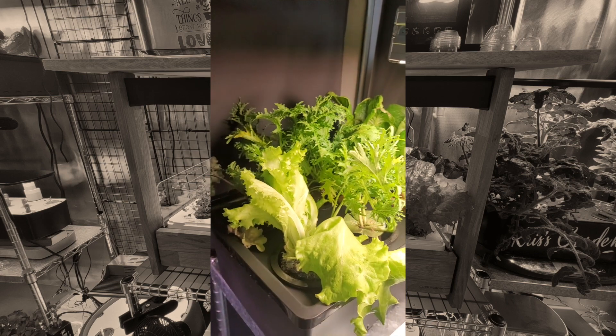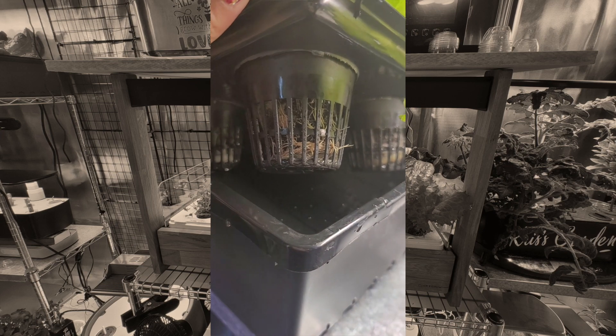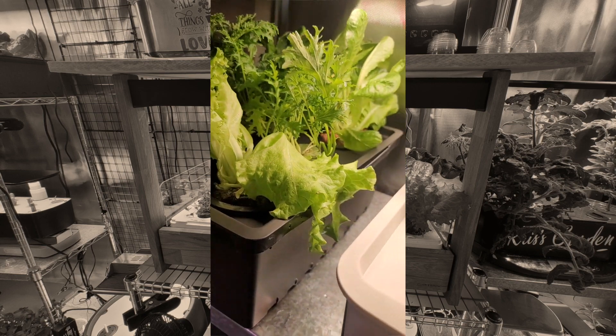So they are all set, tucked over here in my little cracky corner. And when we look in here in a few days, we're going to see those roots start to emerge from the net cups and spread out, and the plants are going to thrive.